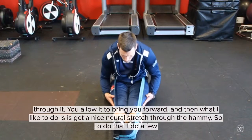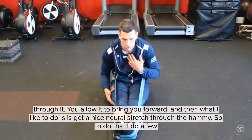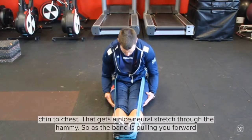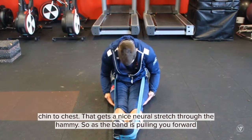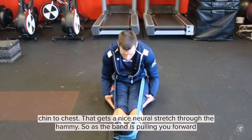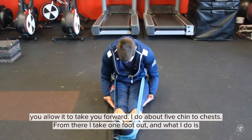You allow it to bring you forward. Then what I like to do is get a nice neural stretch through the hammies. To do that I do a few chin to chest — that gets a nice neural stretch through the hammies. So as the band is going forward, you allow that to take place. I do about five chin to chest.